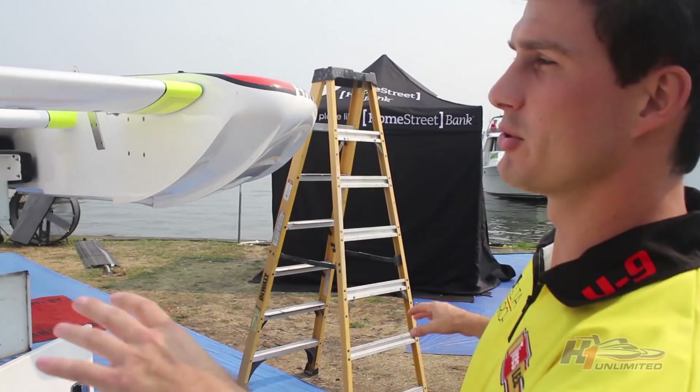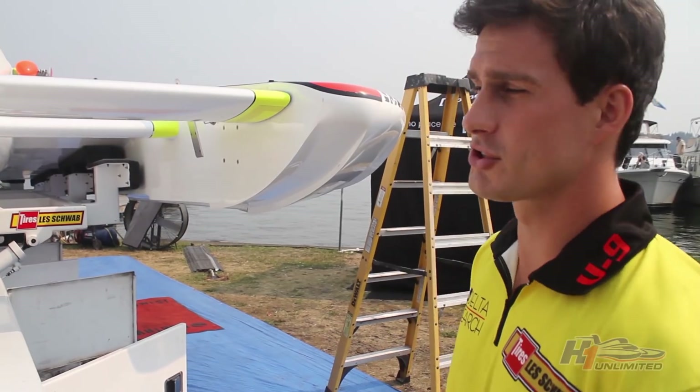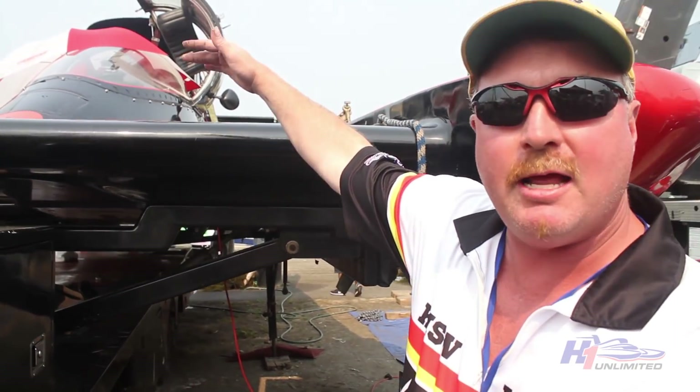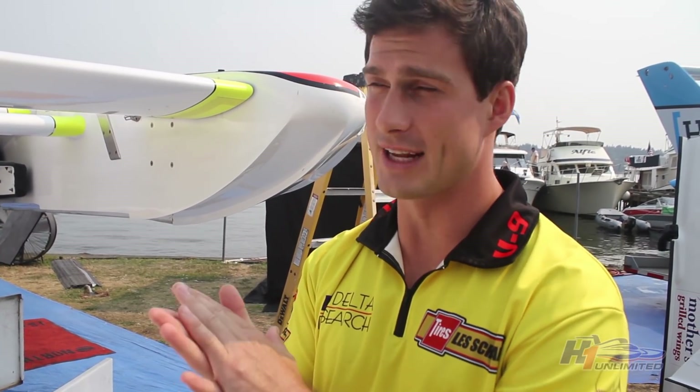On both sides, there are two canoe-type objects. These are sponsons. This is what the boat rides on, and also traps air to go underneath the boat. This is what picks the boat up and gets it up on the air and off the water. The more air under the boat, the faster it's going to go, because there's less drag against the water.